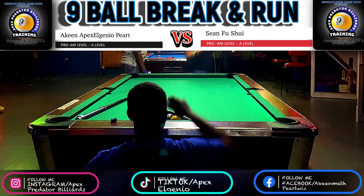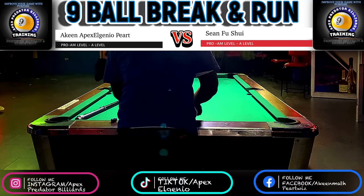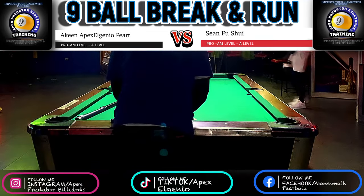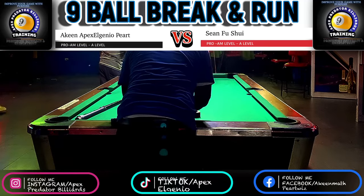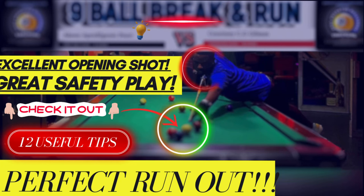In today's video tutorial, I'm going to be walking you through my thought process throughout the execution of this nine ball rack run out. Just like in my previous tutorial video, I shared 12 tips and advice that you can use to improve and supercharge your run out ability. This video will be no different.